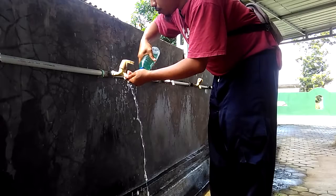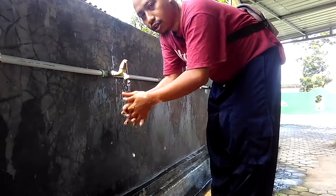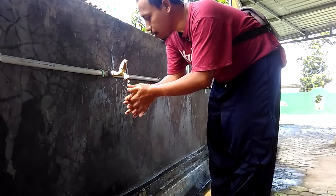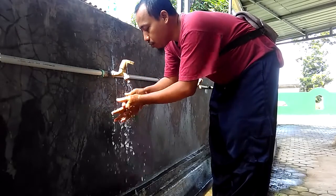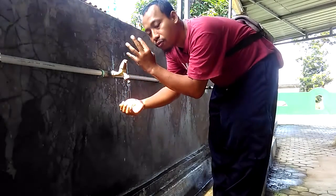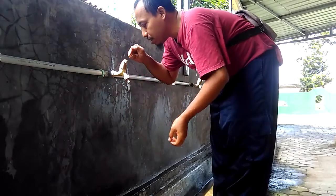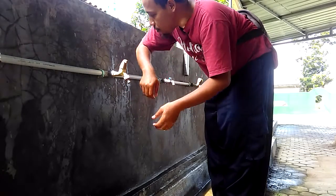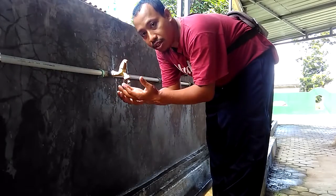After you wash your hands, you should close the water valve using your arm like this. Don't use your finger to close this valve, because the bacteria in this area will come onto your hand again. So if you use your arm, your finger is clean.